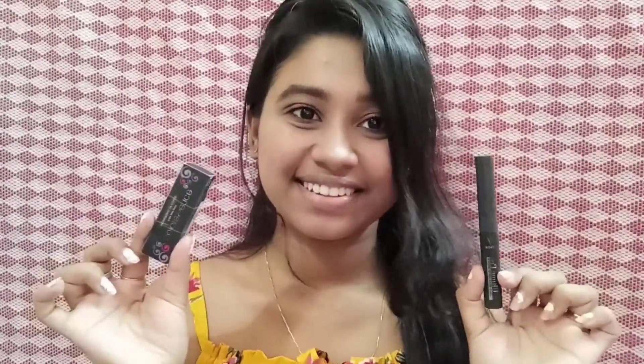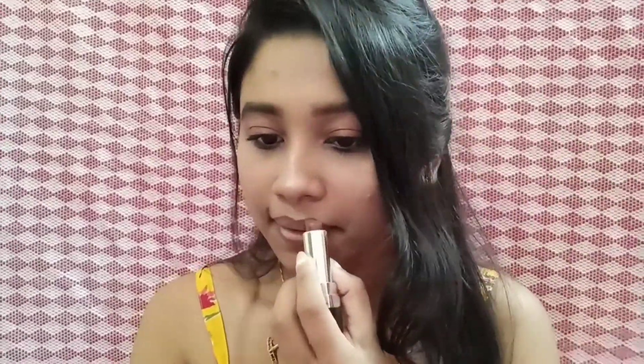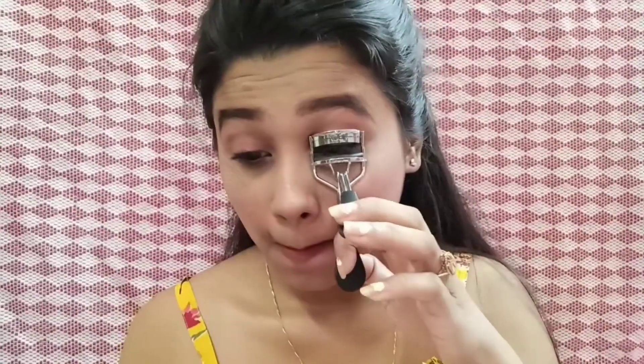Next, I will apply lipstick. First, I will line my lips with Color Essence in cocoa brown shade, number 15. After that, I will apply the same shade to my lips using a lipstick. This is Precious Canada lipstick — I will mention the shade in the description box.